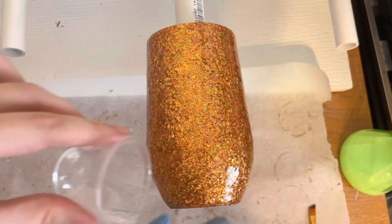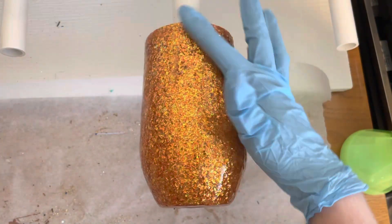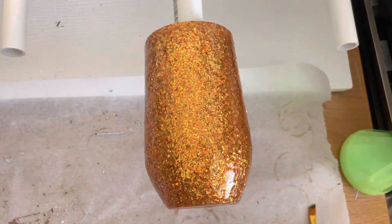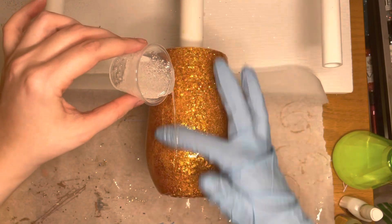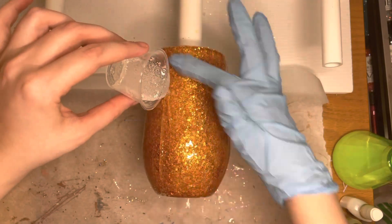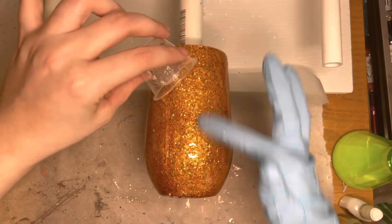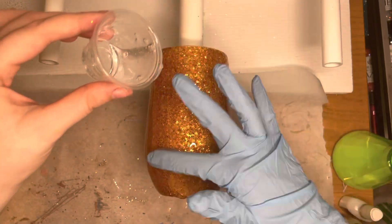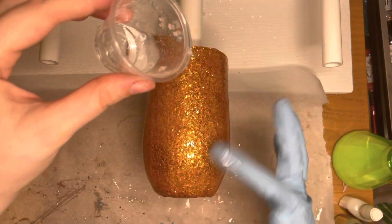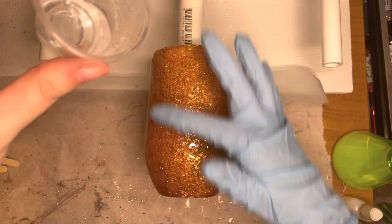The epoxy that I'm using is DIY Artisan Epoxy. I absolutely love it — it works so well for me and it's just one of my favorites. So what you're going to do is epoxy your tumbler until it's smooth, and then give it a nice, generous coat of epoxy. This is important because when you put your alcohol inks on, you want them to flow, and if there isn't enough epoxy, it's not going to flow.